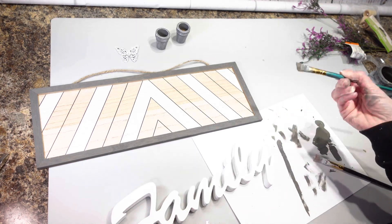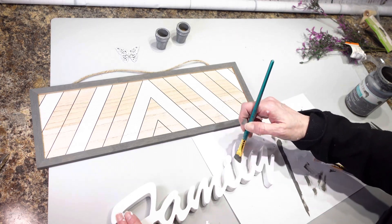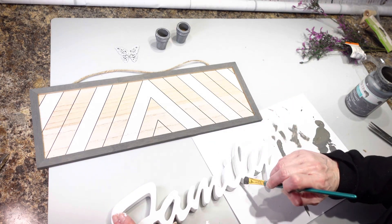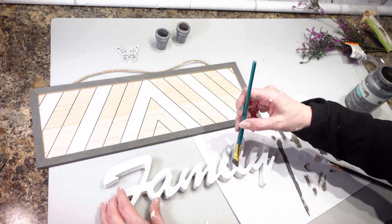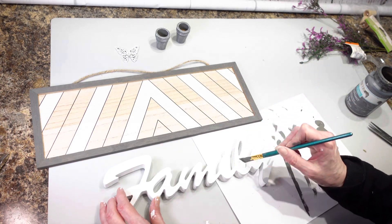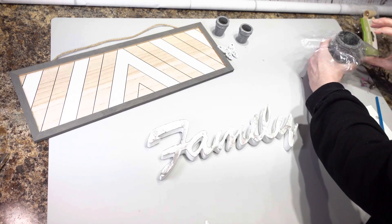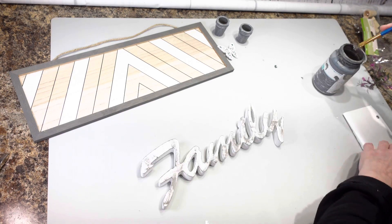I'm taking whatever's left on my brush and putting a little bit of the elephant gray on the butterfly, kind of distressing it and sticking closer to the edges just to make it stand out so it's not quite so bright and white. I kind of darkened it up a little bit and I'm going to tell you right now — I do not like it. It does not look good.